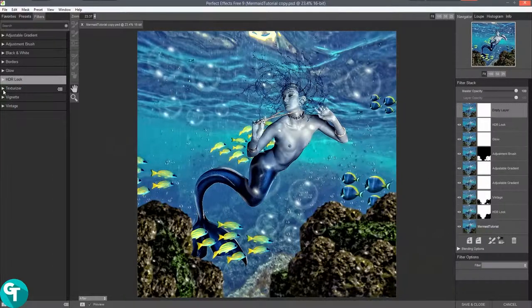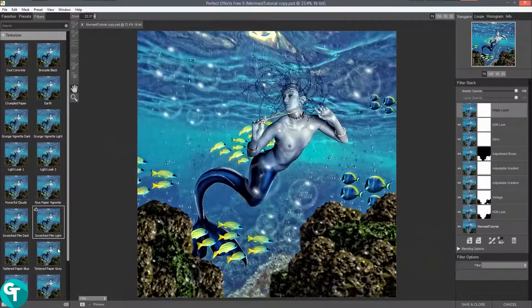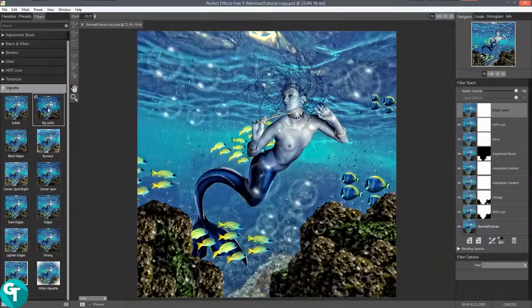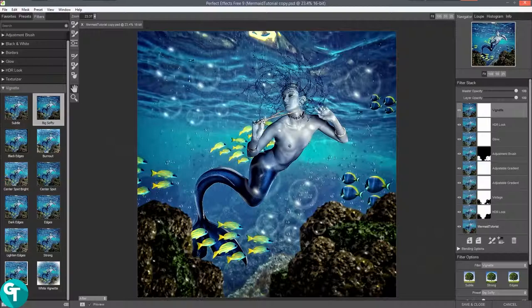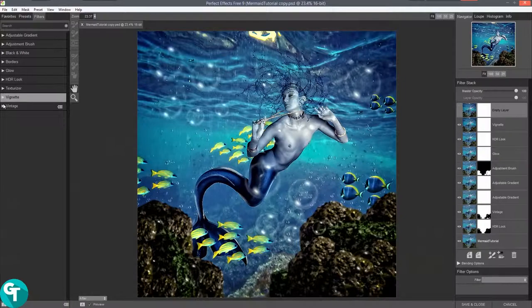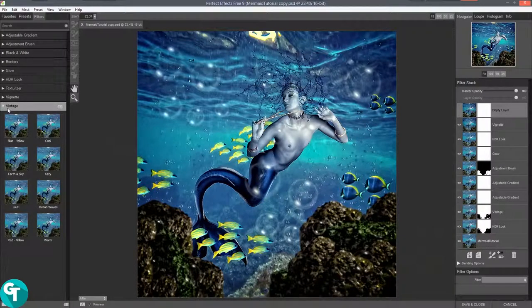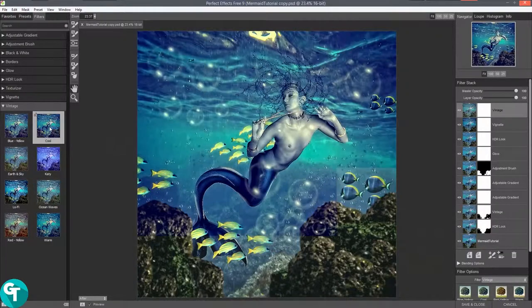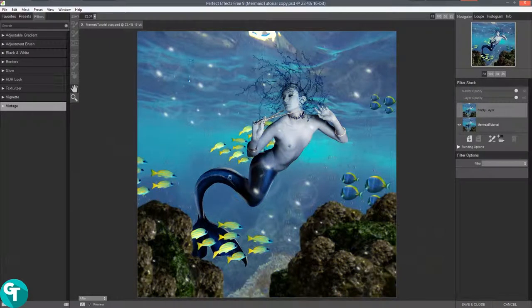There's a texturizer — I don't want to use this one, but there's a bunch of effects with textures and it's amazing that these guys give you all this stuff for free. This is a vignette — I'm going to give this a vignette and do the big softy, just like that. It brings your eyes back in more and I really like that. Click on new layer. They've got ocean waves in vintage — it kind of tones the image down. You can click on cool, but I don't want to add any more to this, so I'll delete that layer.